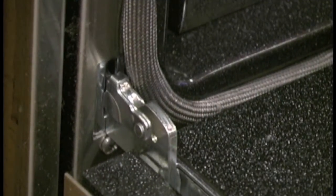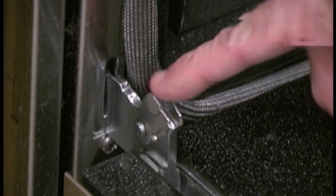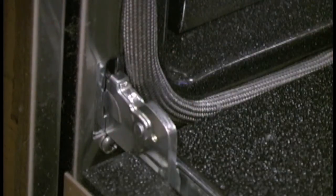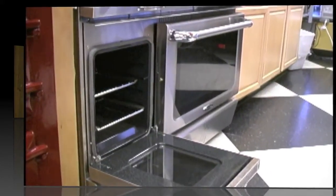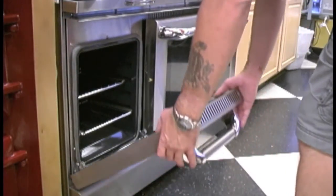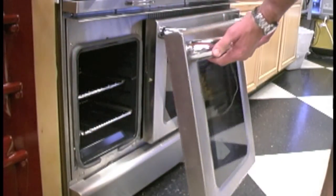Now this is the hinge on the Capital Culinarian oven — you can see down here. It's really simple, it's like a little clip. You just pull this clip backwards, and once you pull that backwards it allows you to release the door. You do that on the other side. The clip will be in that position when it's locked, and you pull it all the way to unlock it. Do the same with the other side. Once you've pulled both clips back, it's just a simple case of closing the door and, as the door comes up, you hold the handle and it will just pull away.